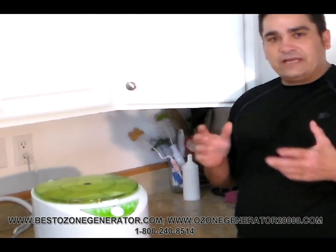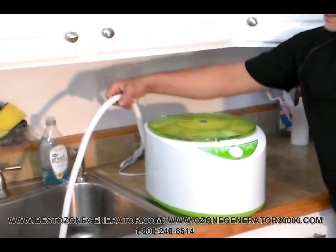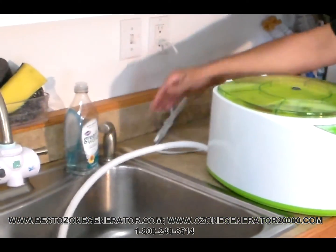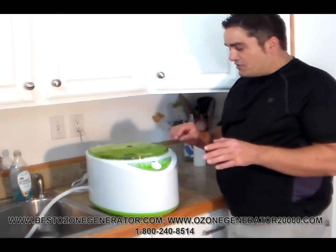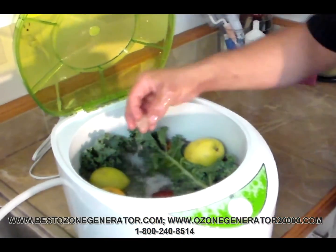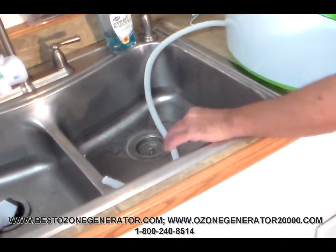When you're done, clean up is a breeze. There's a little plug in the bottom — you'll take that out and it'll drain through the handy hose right into your sink drain. We've completed our 30-minute duty cycle. All you've got to do is pop the lid, pull the drain, and the water leaks right into the sink.